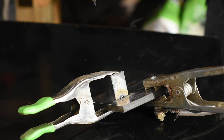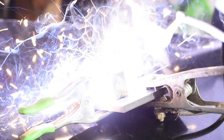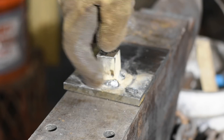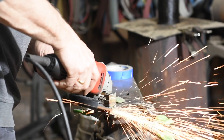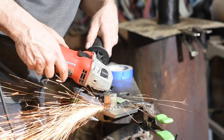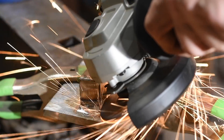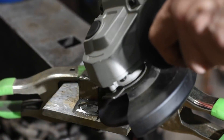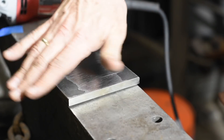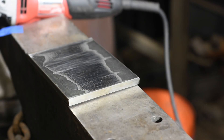Now I'll weld on the square bar. First, a quick tack weld, then remove the clamp and finish the weld. When that's done, I'll use an angle grinder to clean up the weld bead so that the base lies flush on the anvil.